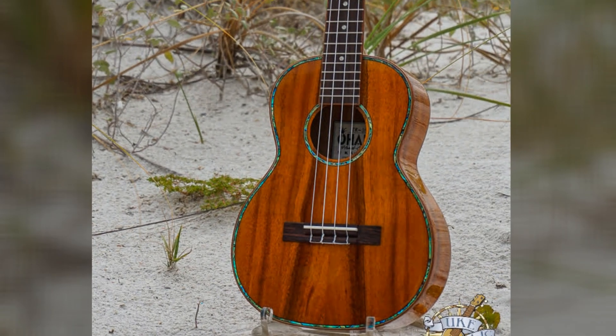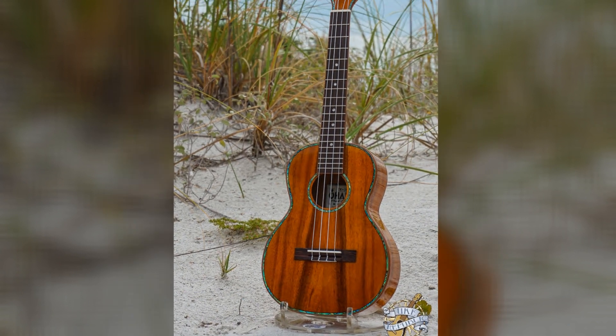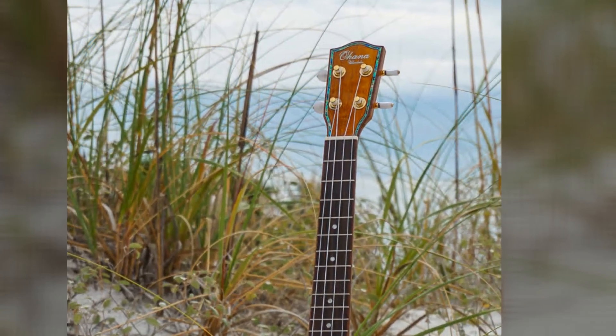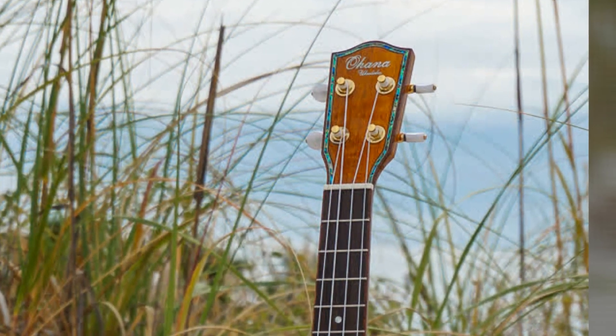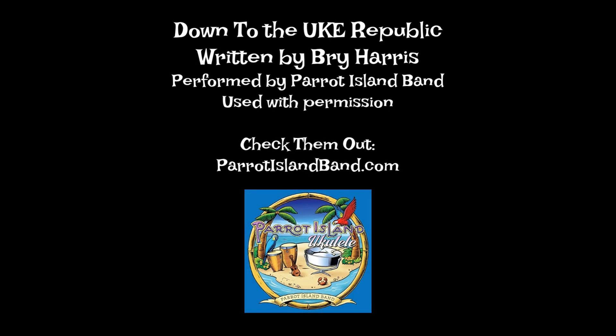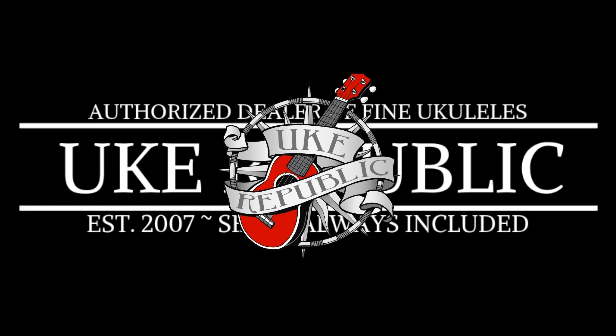Down to the Uke Republic, I went there yesterday. I saw some ukuleles that I just had to play. Down to the Uke Republic, oh where do I begin? If you go there one time, you'll go back again.